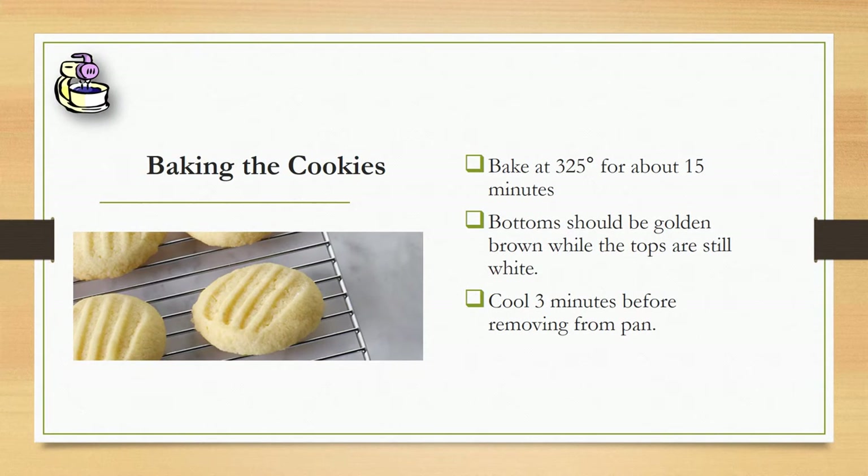Then bake the cookies at 325 degrees for about 15 minutes. My oven doesn't heat very well, so about halfway through I take it out and turn it around so that way the cookies will bake evenly.